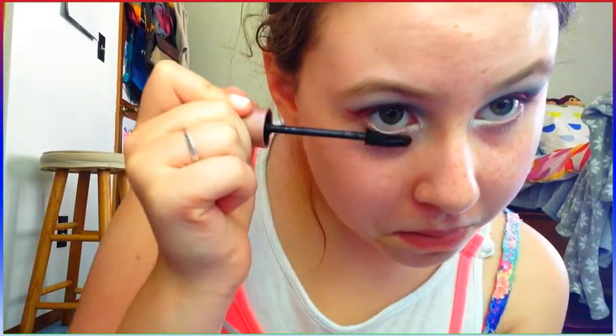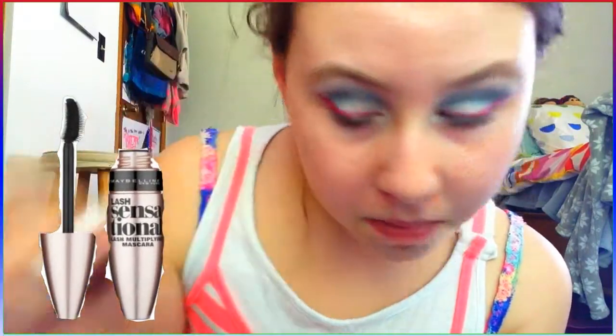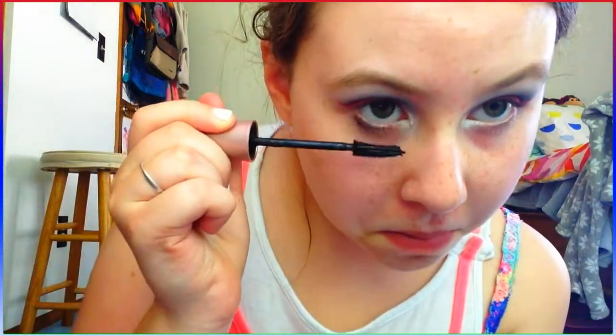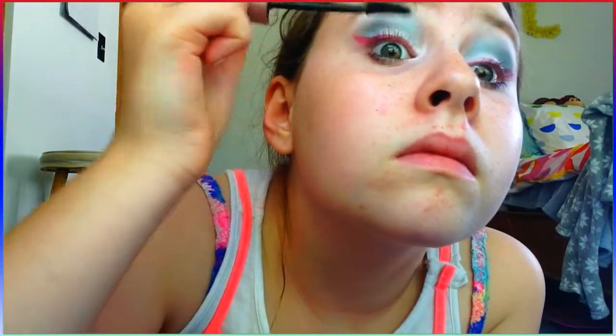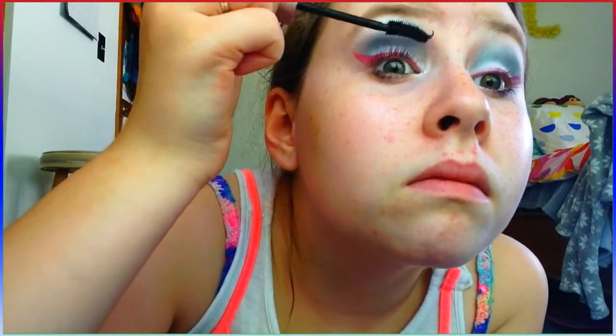To finish the eyes, I'm going to be using my Maybelline Lash Sensational Mascara, like I always use. I have this new technique where I like to put it on my bottom lashes first, because otherwise if I do my top lashes first my mascara will get everywhere. So I'm just going to be putting it on my top and bottom lashes.